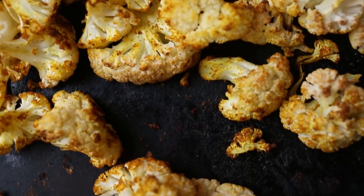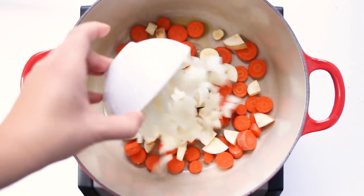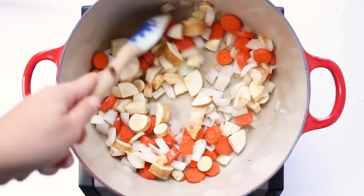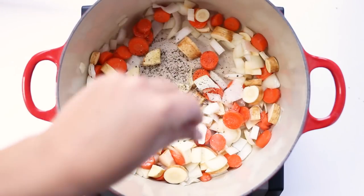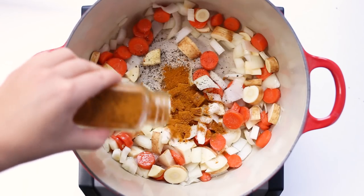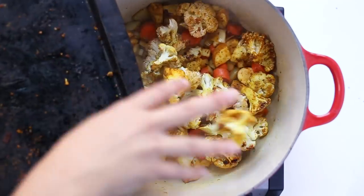While those are roasting, we can also start the other veggies. Sauté some carrots, parsnips, onions, and crushed garlic in a little bit of olive oil, stirring until it starts to soften. Then add in some cracked pepper, a sprinkle of salt, and some curry powder. Sauté this until everything is softened, about five to ten minutes.